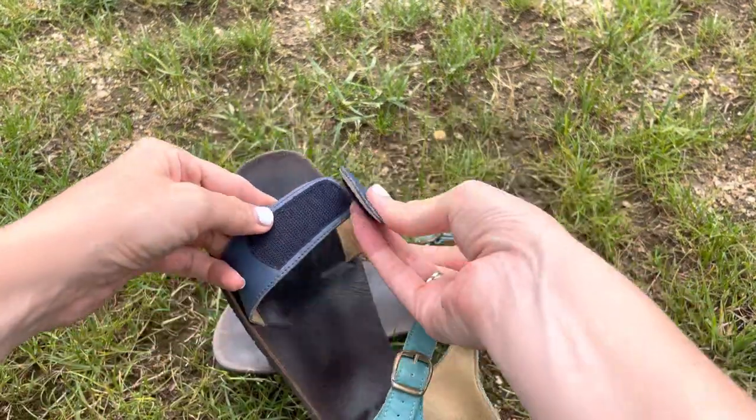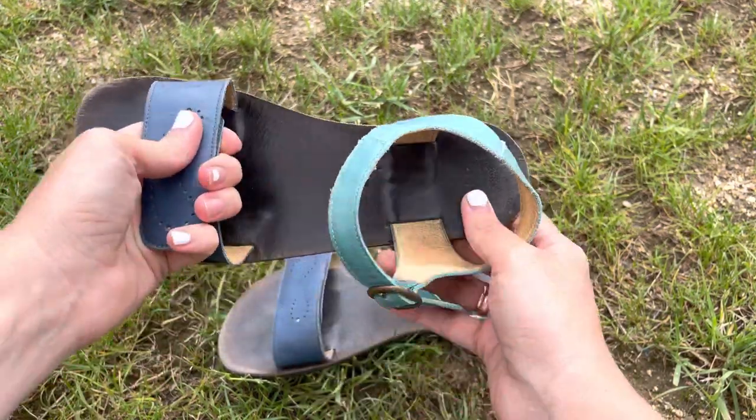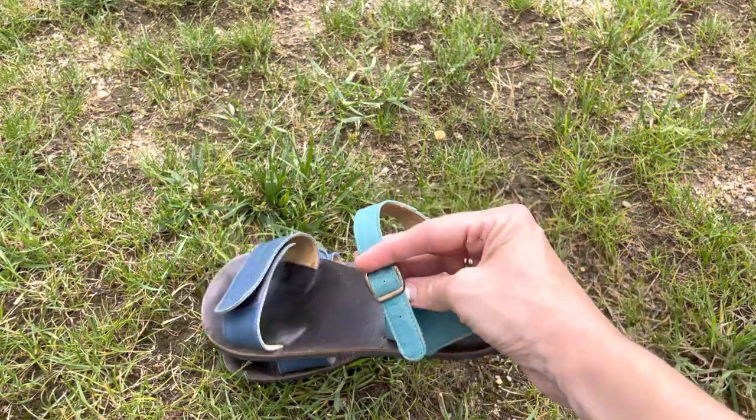They regulate through here — you can fasten this however you like. There's also this buckle here.